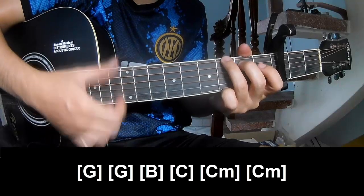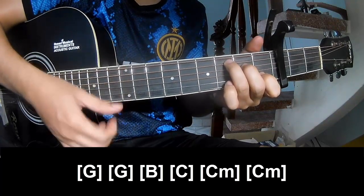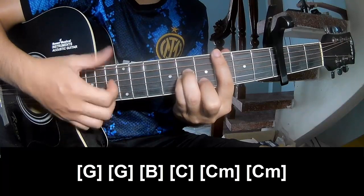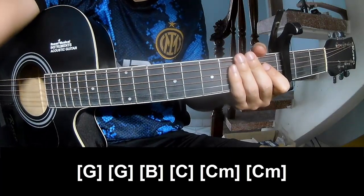G, G, G, C, C, C, Cm. And Cm. And Cm. This strumming pattern is the same way for the track. Thank you for watching and see you again. Bye bye.